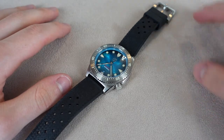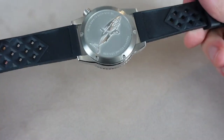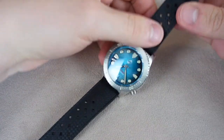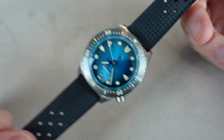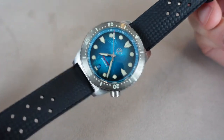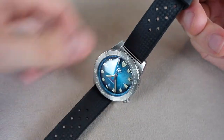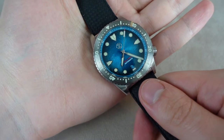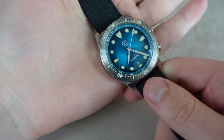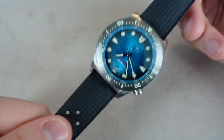Hi guys, welcome to the watch channel. Today I have another video for you — this is a full review of the Zellos Mako 3 with the teal dial. I've done an unboxing video of this, you might have seen that. Today I'm going to do a full review and let you guys know my thoughts on this very popular watch. I've heard pretty much only positive things about this watch and Zellos as a brand, so I was really excited to get one myself. And you know what? I don't like it.